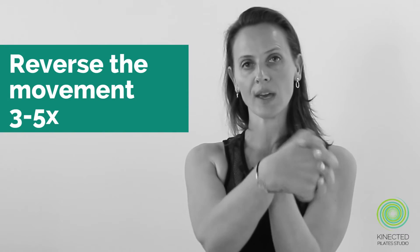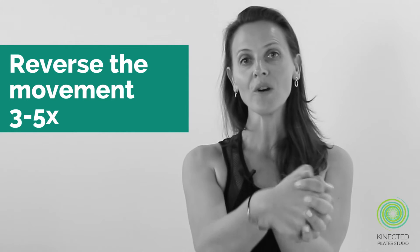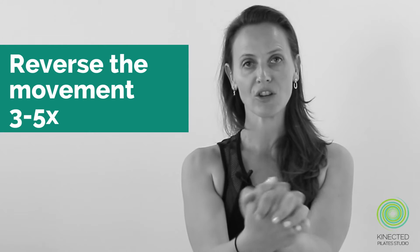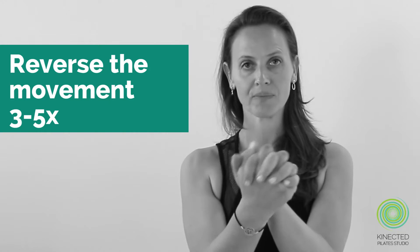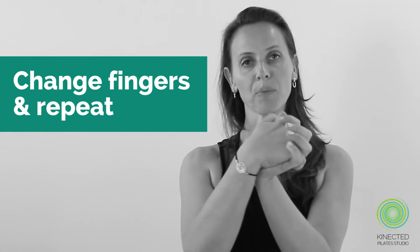Remember to reverse that movement as well — you'll find there's one pattern that you like to do more, so it's really important that you get to go in the opposite direction. Do that about three to five times and then change the lacing of your fingers and repeat.